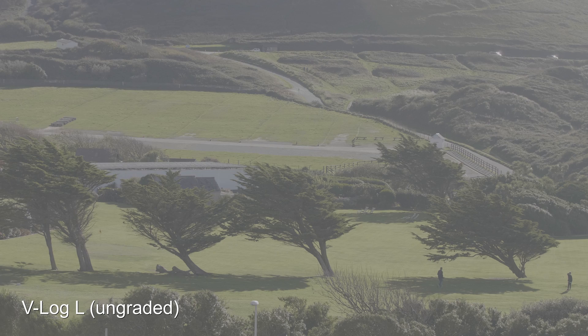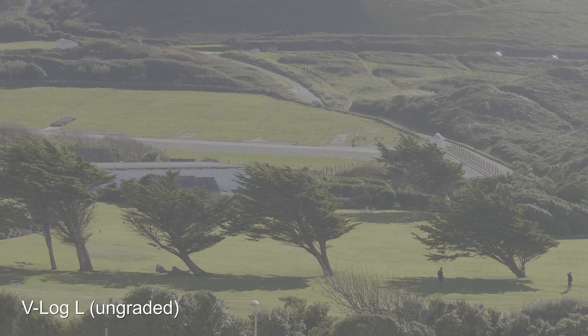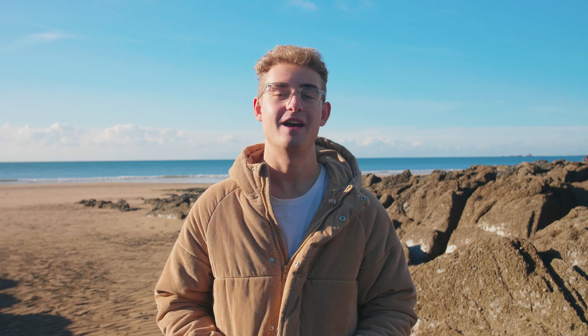Shooting in V-Log is going to give you much more flexibility with the colour grade, so you're going to be able to use higher-end LUTs and really push around the colours a bit more. One of the main benefits we've found is not having blown-out skies or blown-out windows. If you look at my face now, normally in CineLikeD that would be really blown out, but with V-Log you can preserve the detail in that.